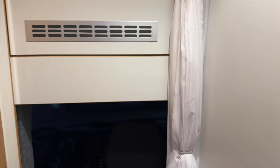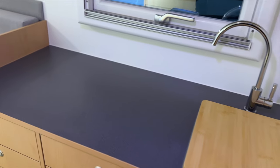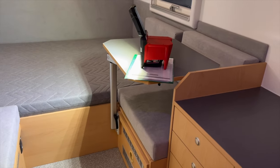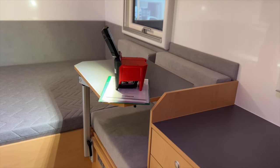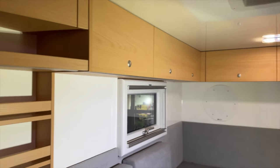Wenn wir dann hier reingehen und ums Eck rum filmen, dann haben wir hier natürlich noch das Waschbecken und hier unten die Toilette. Relativ schlicht, aber natürlich, wie es für ein Expeditionsfahrzeug gehört, sehr einfach. Dann haben wir hier natürlich auch gleich die Duschkabine, wo wir auch die Möglichkeit haben, die Türe zu schließen. Hier haben wir die Küche entsprechend – auch sehr schick. Und dann gehen wir hier hinter ins Polsterwerk: da hinten haben wir das Bett, hier vorne die Sitzgruppe mit dem schwenkbaren Tisch. Tolle Sache – mir gefällt er wirklich sehr gut, macht richtig was her.